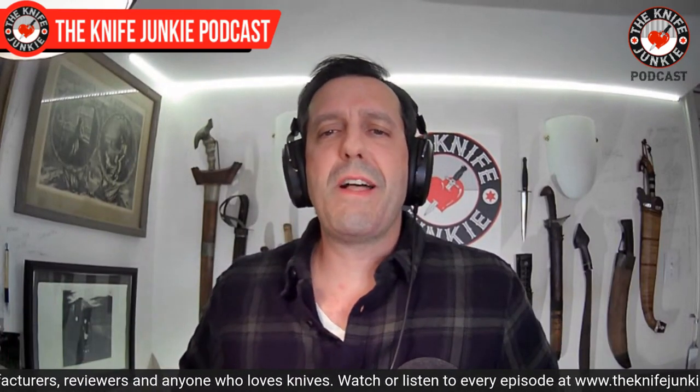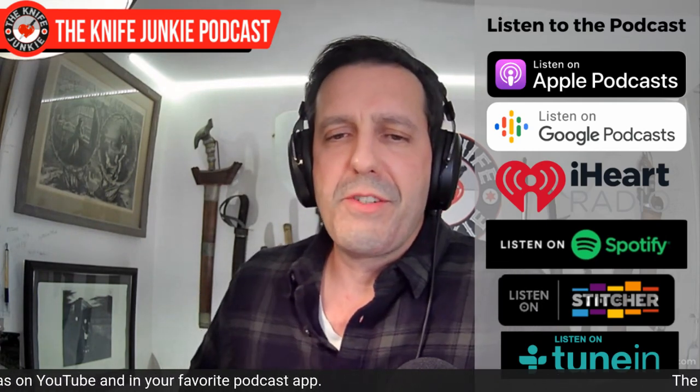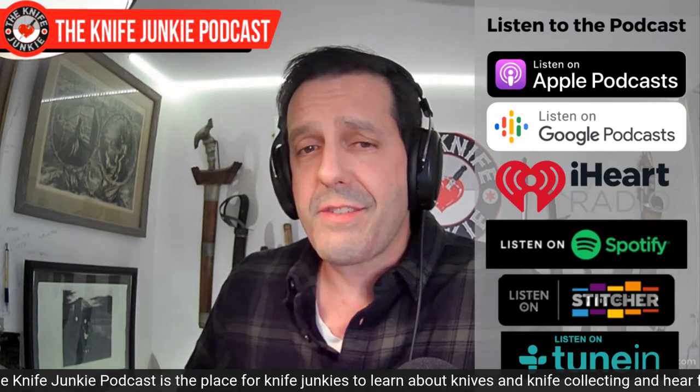Let's get right to it. But first, please like, comment, subscribe, and hit the notification bell. If you can't finish this episode in video form, remember to download it to your favorite podcast app — that way you can listen on your way to work or when you mow the lawn on Saturday. If you think what we do here is valuable and want to help support the show while enjoying interview extras, knife giveaways, stickers, and early access to the show, you can do so on Patreon at theknifejunkie.com/Patreon.